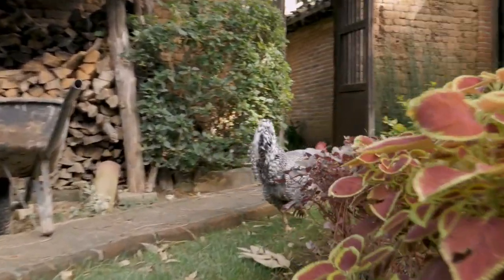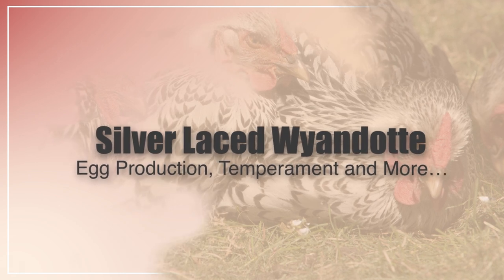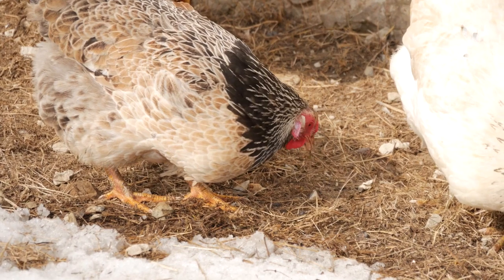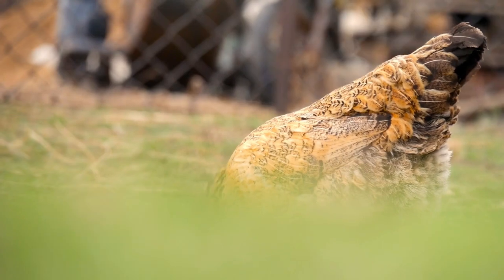In this video, I'm going to be talking about the Silver Laced Wyandotte and stay tuned to the end because I will be getting into the egg department on how many eggs they lay and if they're the right breed for your flock. Hi there, welcome to the Happy Chicken Coop YouTube channel. Thanks for joining us today.